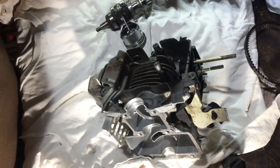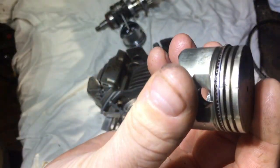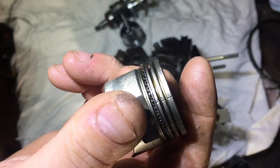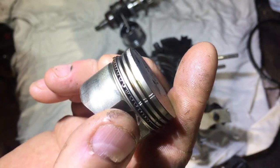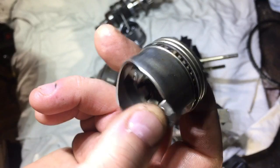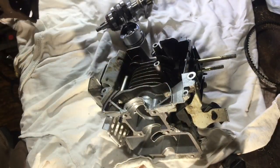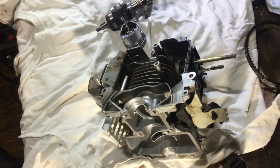I've got the old piston here, and if you see it's got two nasty scores on there. I'm not really quite sure what happened — the rings weren't broken or anything, but yeah, something went wrong. So I bought a piston — it's a Chinese copy one, about just under 15 quid. I thought it was worth a go to see if we can save this machine.